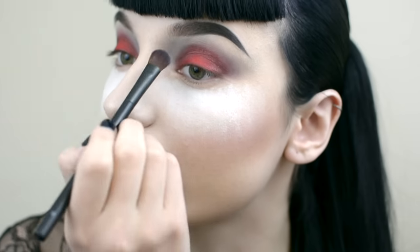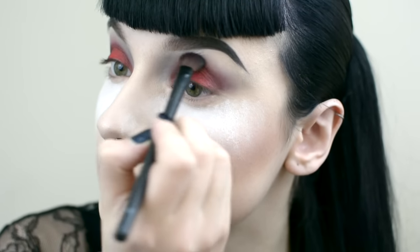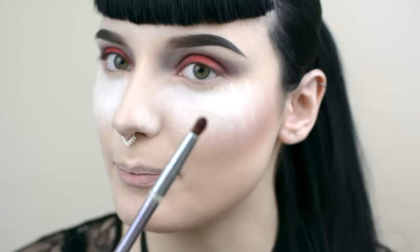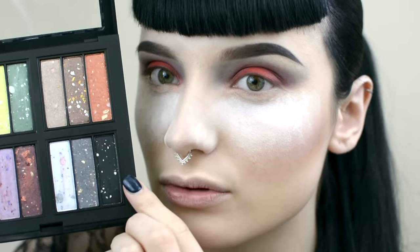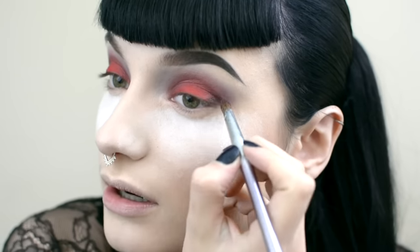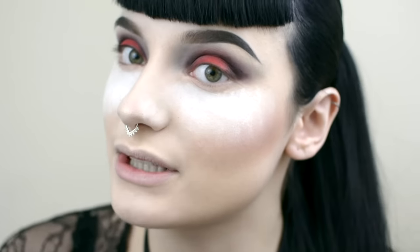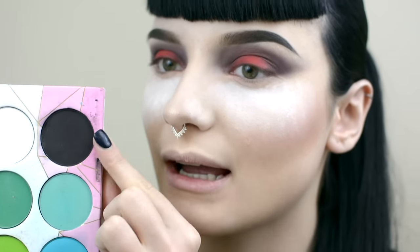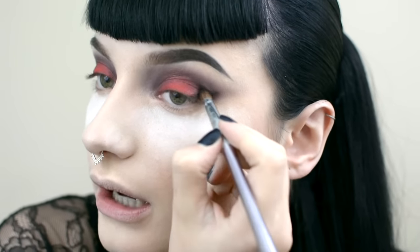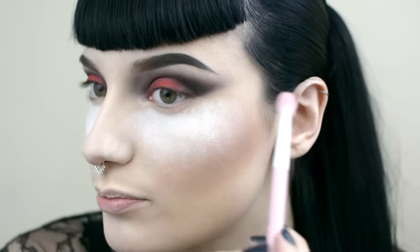Coming in again with this brush to blend it out. Then with the same pencil brush I'm using that speckled silver black and I'm going to add that to the outer corners. I kind of follow that halo shape and blend it out again. Now to bring in some more depth I'm going to use Bulletproof Black by Sugar Pearl. I'm going to add this to the outer eye and blend again. I'm using a fluffy Sugar Pearl brush to just buff that out even more.